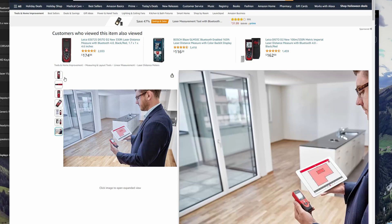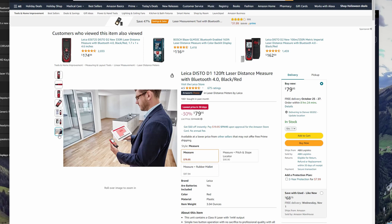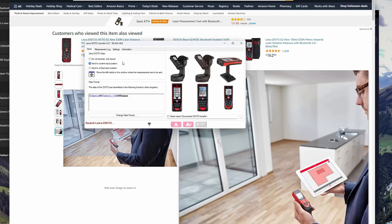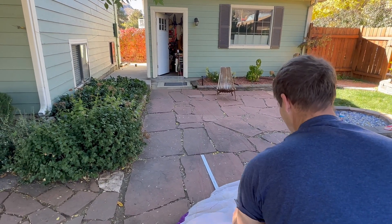Now let's dive into how the Leica Disto D1 works. The Leica Disto transfer program lets you transfer measurements in millimeters to your spreadsheet. It's as simple as pushing the button to turn on the laser and another to record and send the distance.